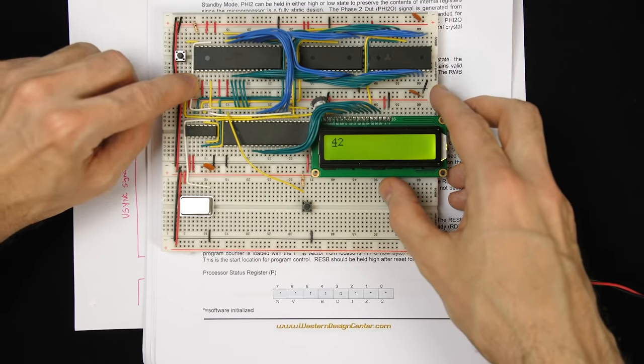Instead of tying the READY pin and the bus enable pin high separately, I'll connect them together, because any time we want to take control of the bus we want to toggle both of those low together. And it's very convenient that the 6502 we're using has that bus enable pin — the original 6502 didn't have that. So we can just disable the whole bus to allow the video card to access the bus. Without it, we'd need to add some buffers and it would be more complicated.